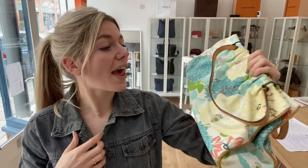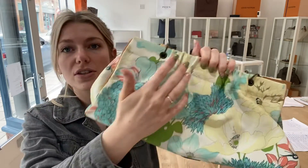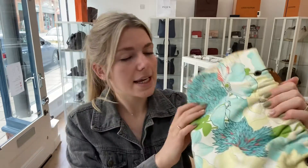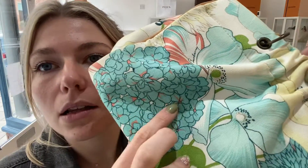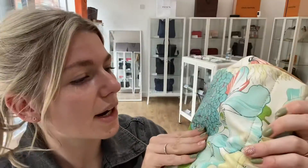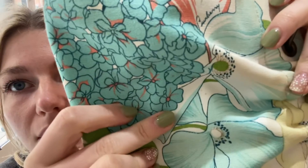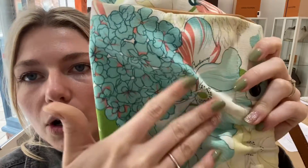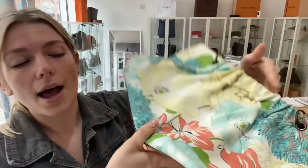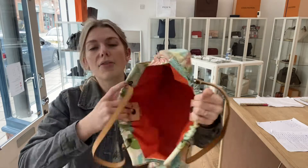Condition-wise, I've called the exterior condition good. The reason being there are a few signs of wear — you can see a little bit of discoloration on the top, and particularly in one area there are some little stains dotted about. You can't really see them because of the nature of the pattern, so it's not too bad. The other side I couldn't see any stains at all.